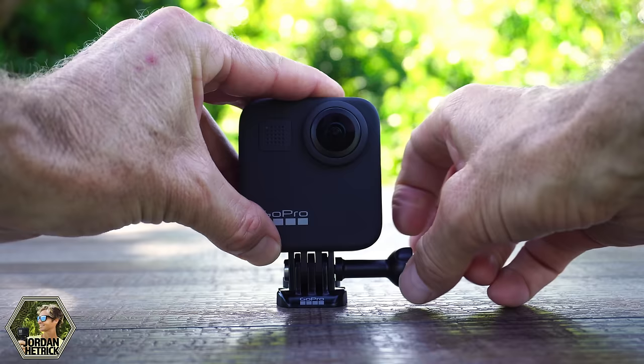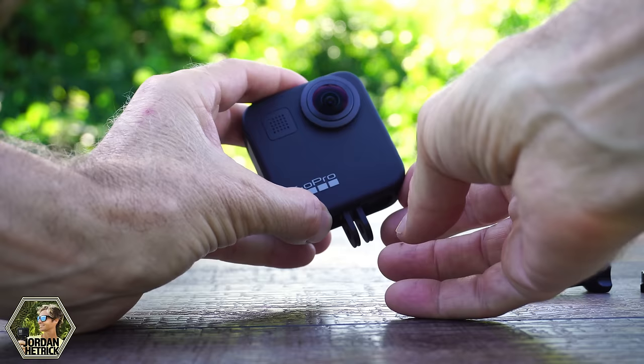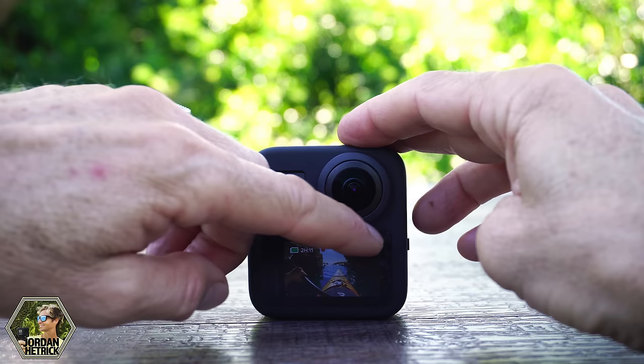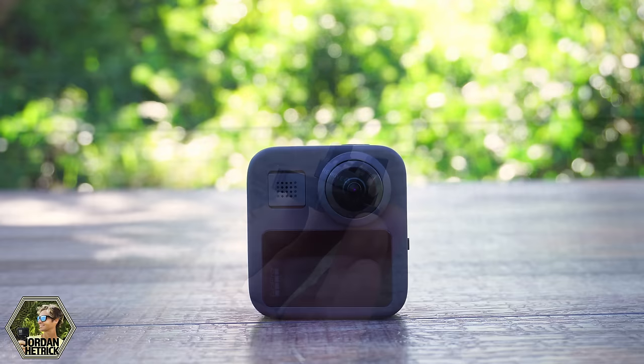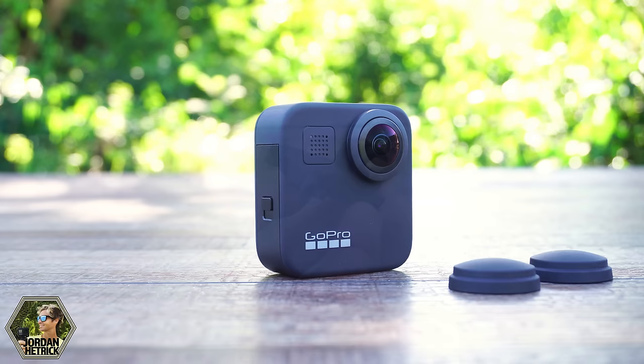Let's remove the camera from this mounting base. Just turn the thumb screw counterclockwise until it slides out of the holes, then slide the camera up and out of the base. These here are the mounting fingers — you can flip them up so you can set your camera flat. Let's also peel off the display sticker and remove the little tab on the mounting base that was just for display.